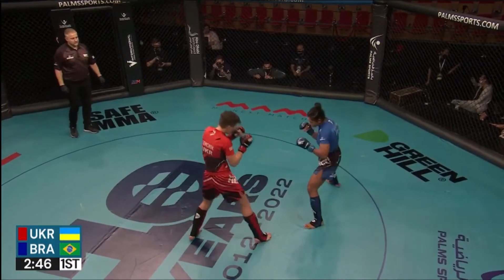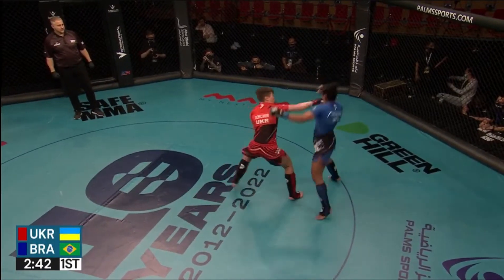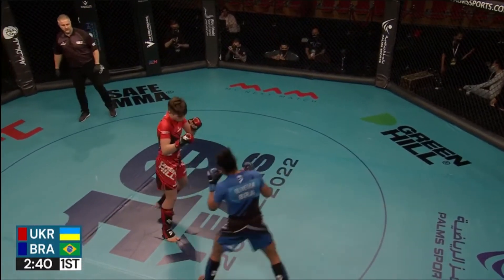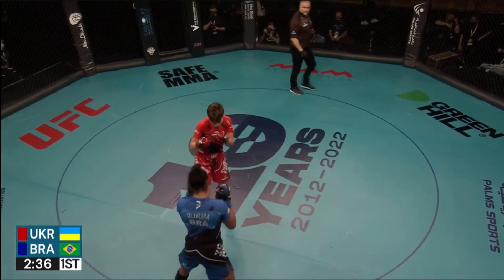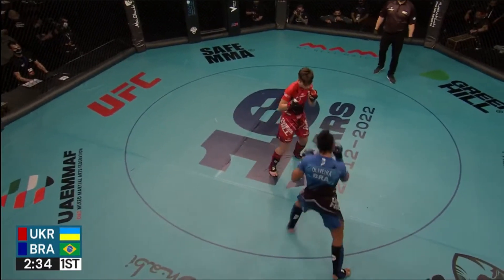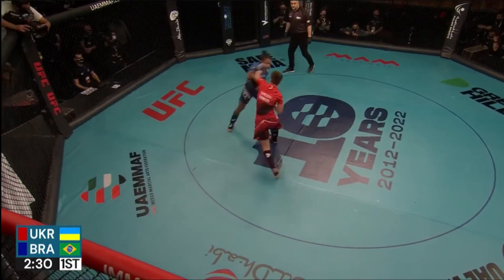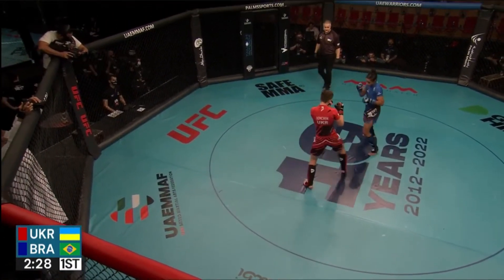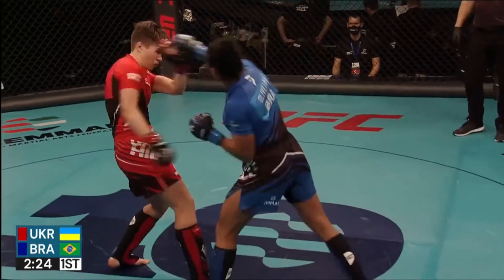It's a nice right hand from Oliveira. Demchuk, of course, is a southpaw. So Oliveira has done a great job of circling off to her left side, to the outside of her opponent's lead foot. She's trying to circle away from that power hand — a beautiful example just there of that. She doesn't want to circle into it and force herself to eat it.